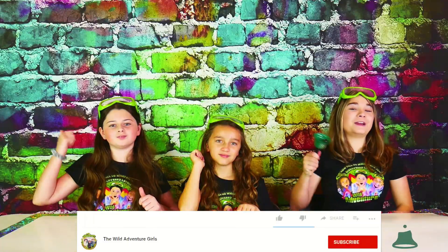To stay up to date with our videos we'd love for you to power that subscribe button, ring that bell, and smash that like button!